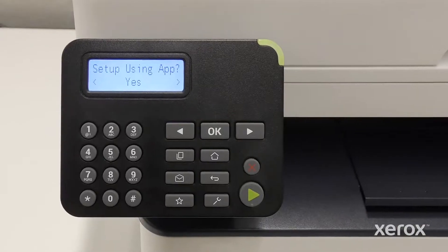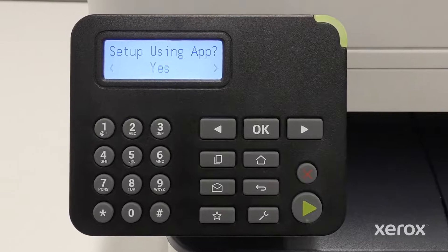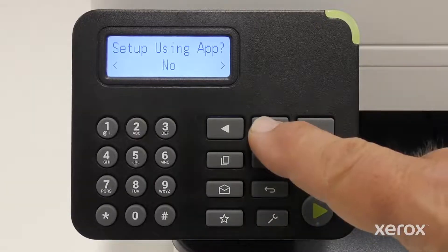If you choose to manually set up the device rather than using the Xerox EasyAssist app, or if your printer does not prompt you about the app, the remainder of the video will show how to set up the printer using the control panel. Press the right arrow to select No, then press OK.